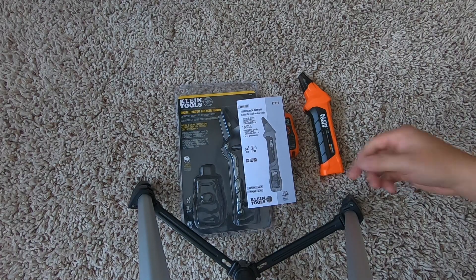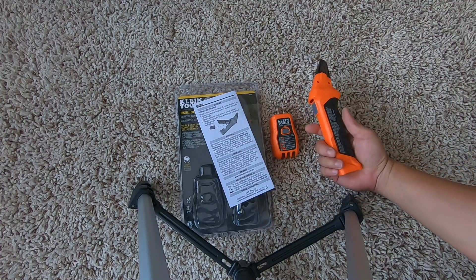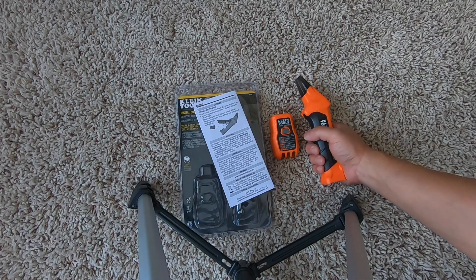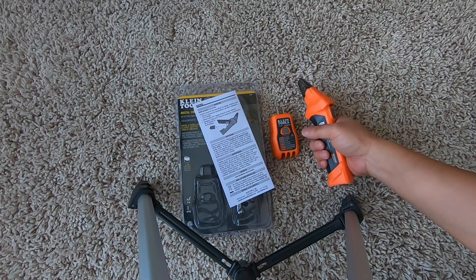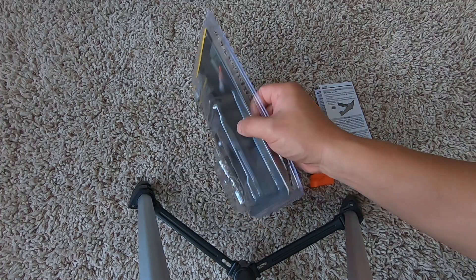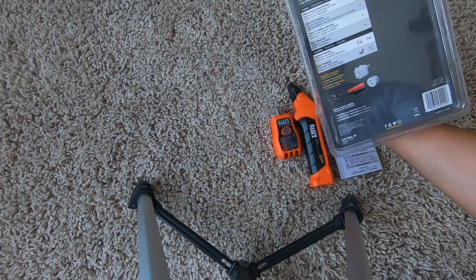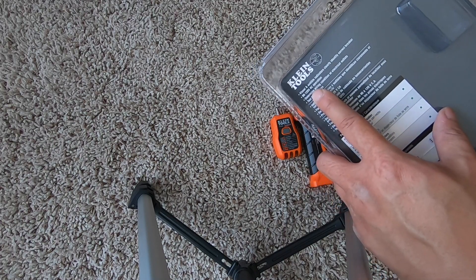This tester also comes with a manual. The construction is very solid — really, really good. I owned a green tester before and I actually like this Klein better; the plastic seems more solid. It does require a 9-volt battery, which is included, and this works with AC voltage 90 to 120.